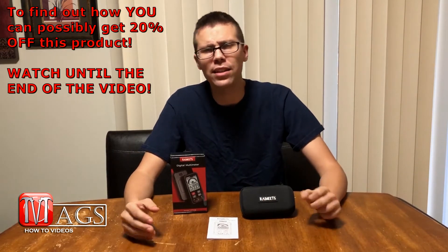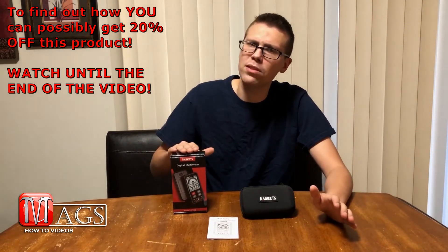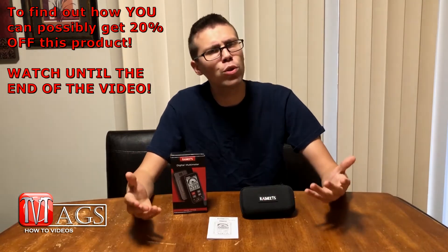I want to make it clear that this is not a paid sponsored video. The Kawitz company has sent me this multimeter free of charge to do a true honest review, and that is what I intend to do. So with that said, let's go start the review.